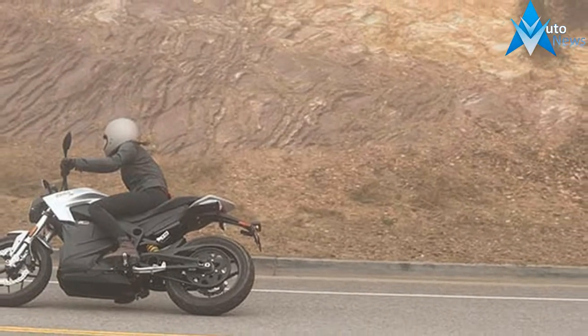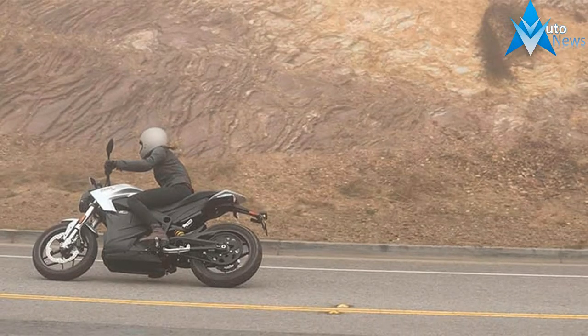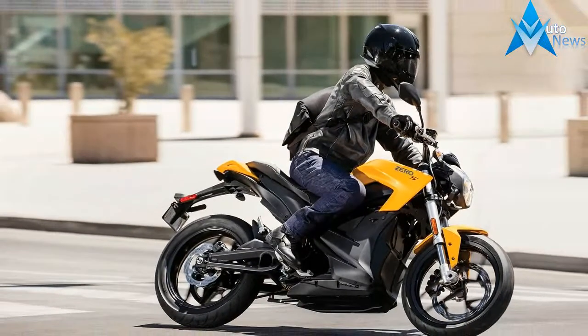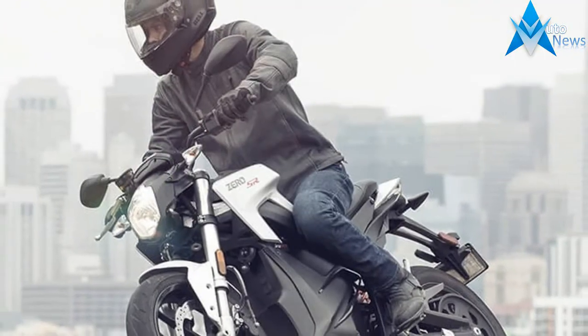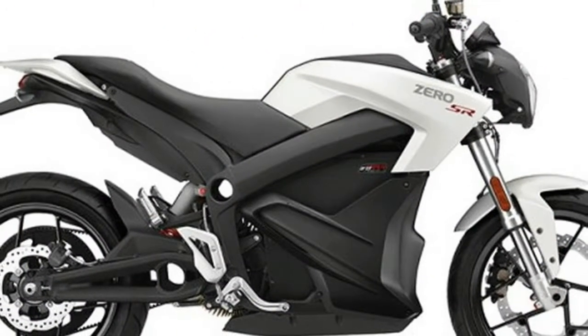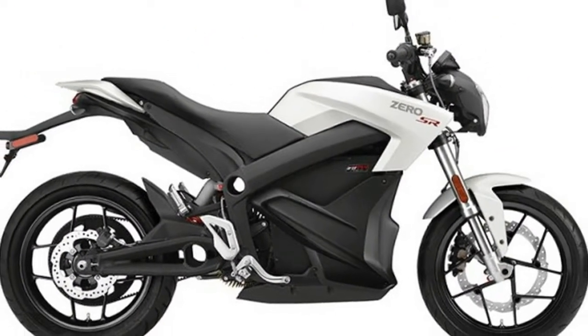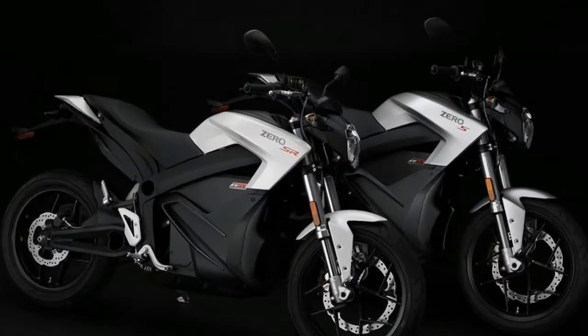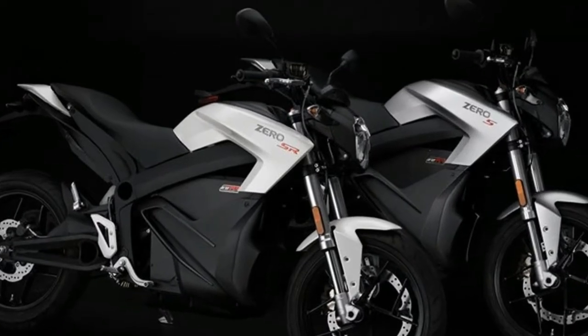New Z-Force lithium-ion batteries address charging and range concerns on the 2018 Zero motorcycles. The new ZF 14.4 and ZF 7.2 batteries are upgrades from previous editions and have 10% more capacity than the batteries they replace. The ZF 14.4 is the flagship battery, putting out 18 kWh of energy, which means you'll be able to get 223 miles in the city on a single charge.